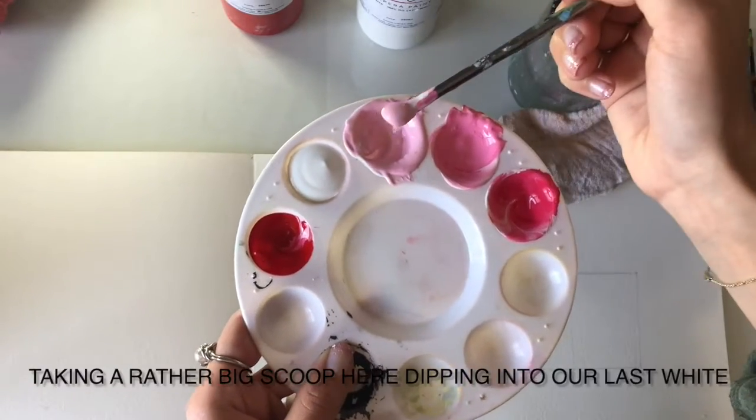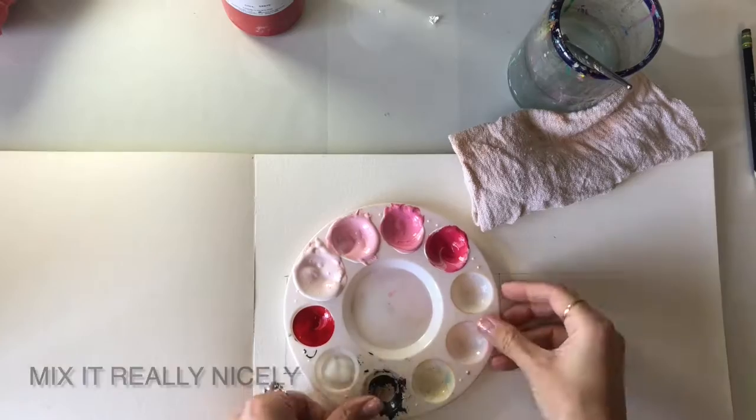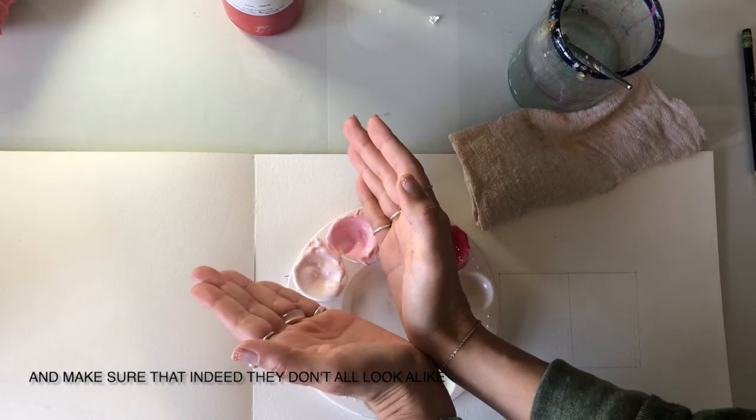Taking a rather big scoop, dip it into our last white well and mix it really nicely. We can section these off in twos with our hand to notice the difference and make sure that indeed they don't all look alike.